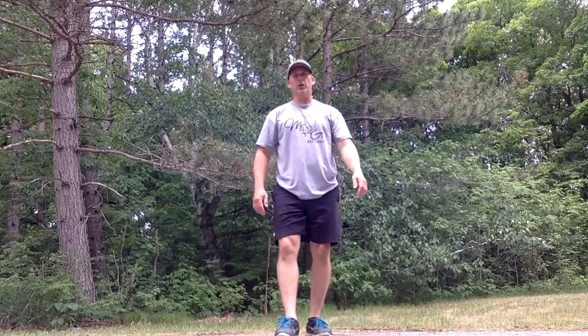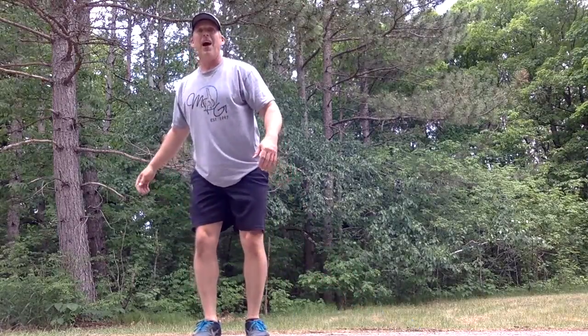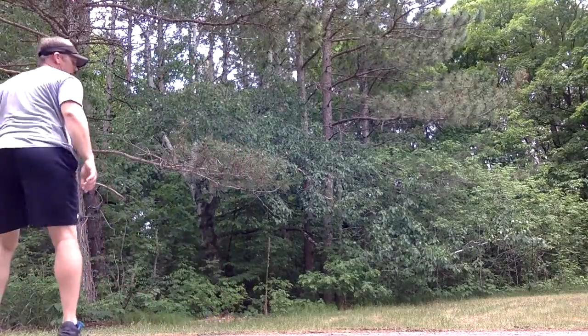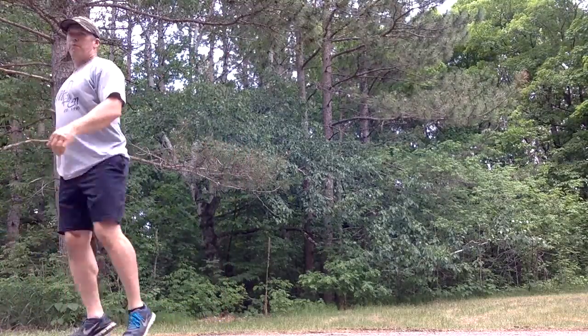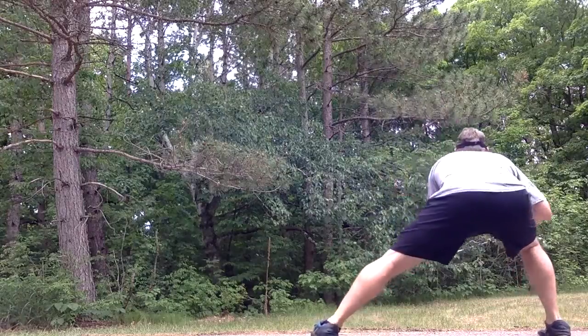To get a little more inside work in those legs, we're going to do a lateral lunge with a pivot. I'm going to step out to the side with most of my weight over the lunging leg, come up, pivot around, and step out the other way. Alternating back and forth — step out, come up, pivot, step out, up, pivot.